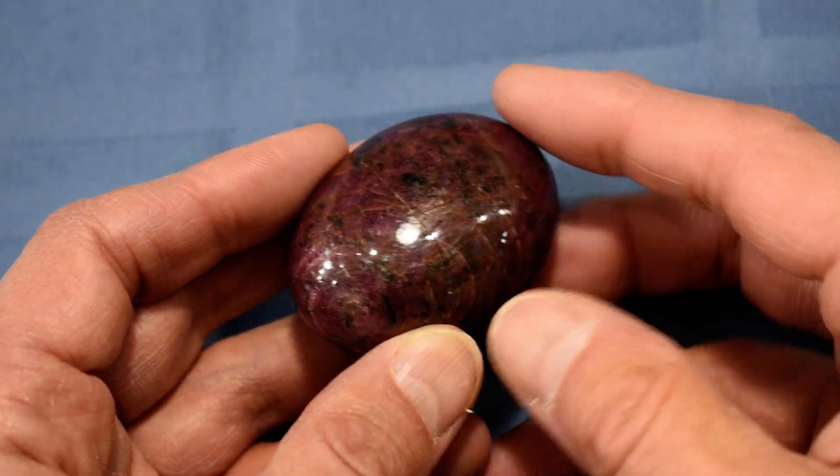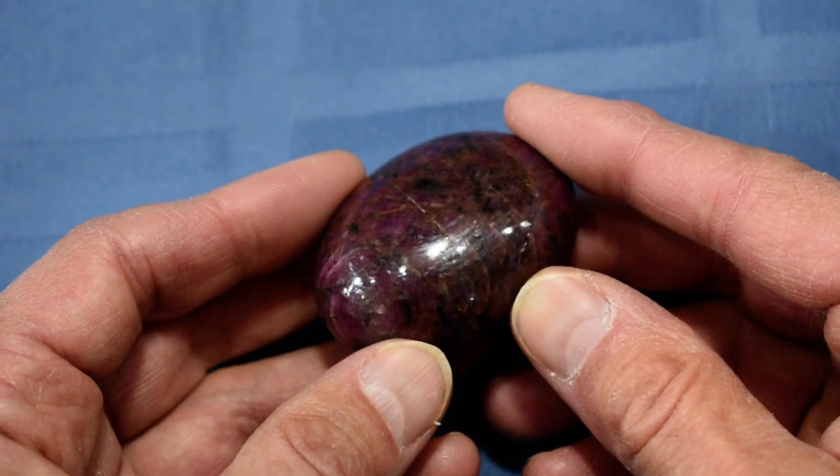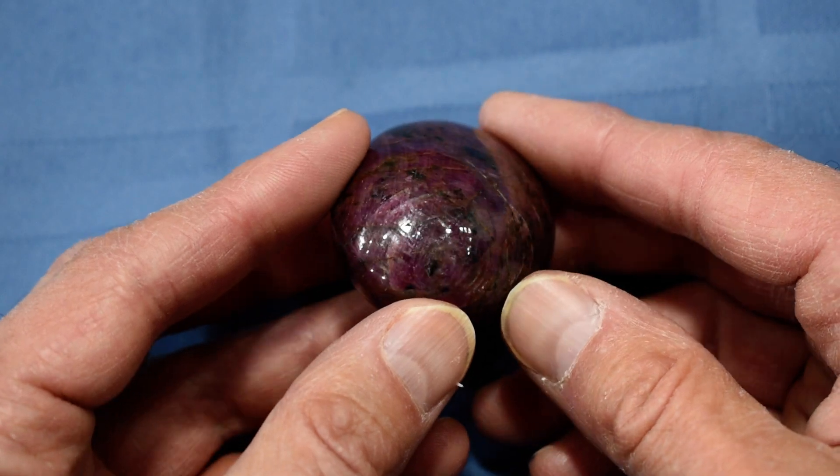Hi everyone, this is our ruby soap-shaped palm stone number three, and this is just a beautiful stone. It has a really nice color, and there's also really nice shimmer in this stone as well.